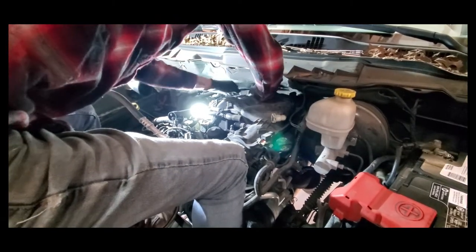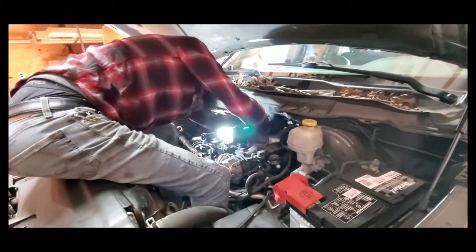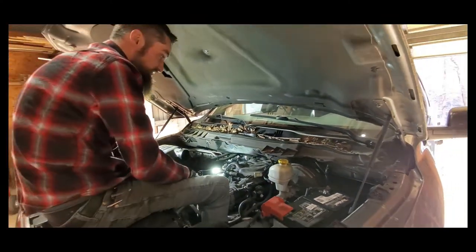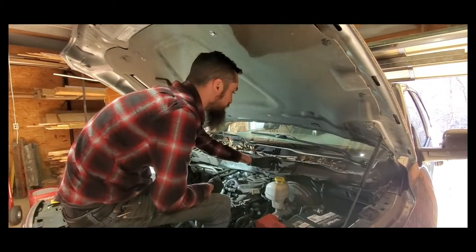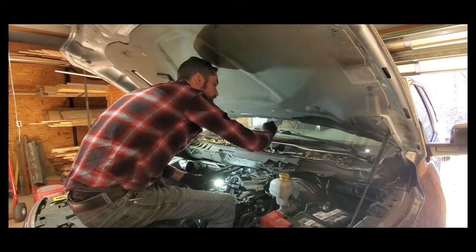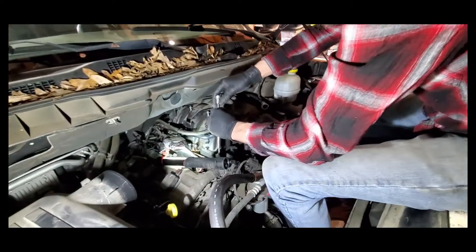This engine is installed in many, many vehicles — the Dodge Grand Caravan, Chrysler Town and Country, Chrysler 200, Dodge Avenger — they installed this engine in all kinds of stuff. Because of the way the engine is mounted in this vehicle — front-wheel drive, all-wheel drive, or rear-wheel drive truck — they change this intake system up a little bit. That's why it'll be different in different applications: the intake will be slightly modified so different brackets won't be needed or will be needed.